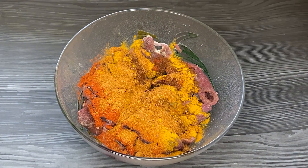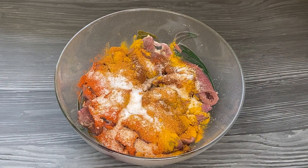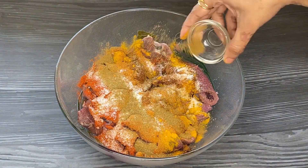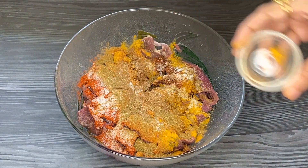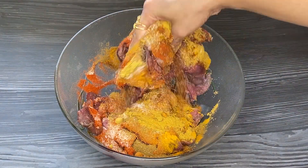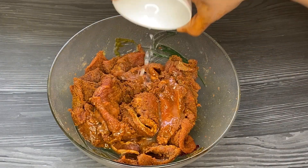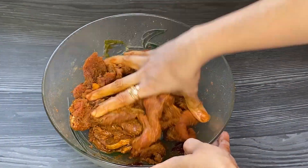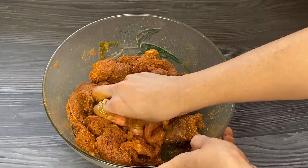Add 1 tbsp Shan tikka masala, 1 tsp salt, 1 tsp cumin powder, 1 tsp garam masala, 1 tsp coriander powder, and 2 tbsp lemon juice. Give this a very good mix and I am going to marinate this for 2-3 hours.